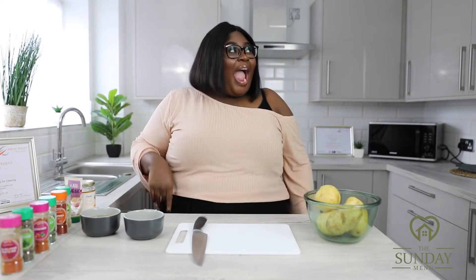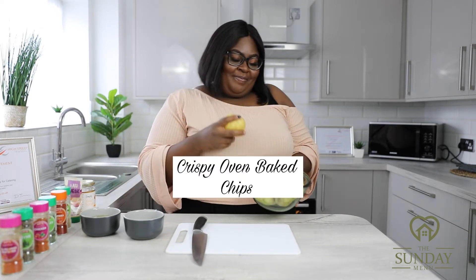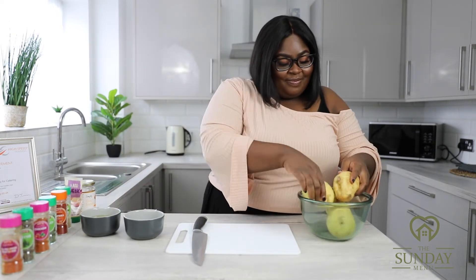Welcome back everyone to the Sunday Menu Cooking Channel. Today we're going to be cooking crispy oven baked chips.